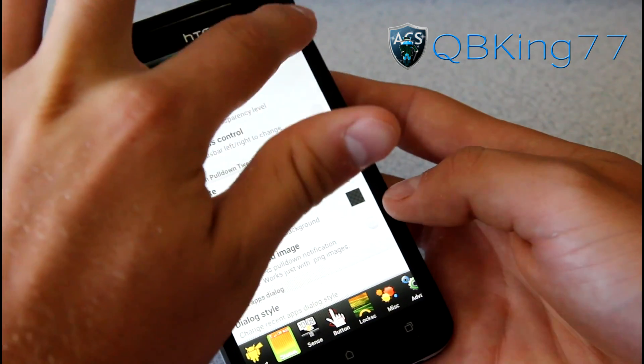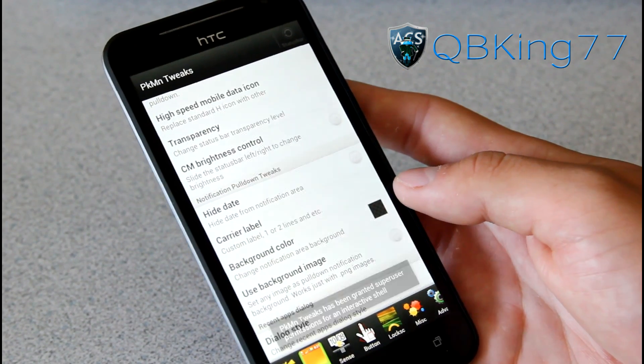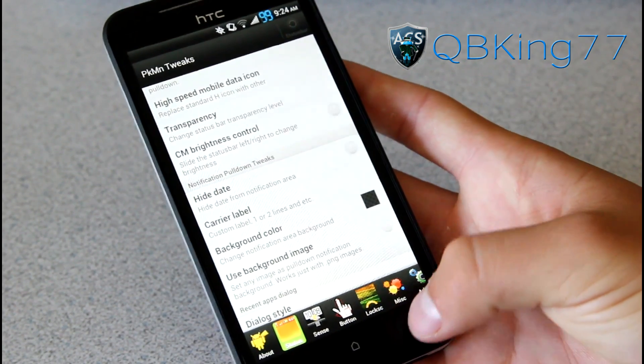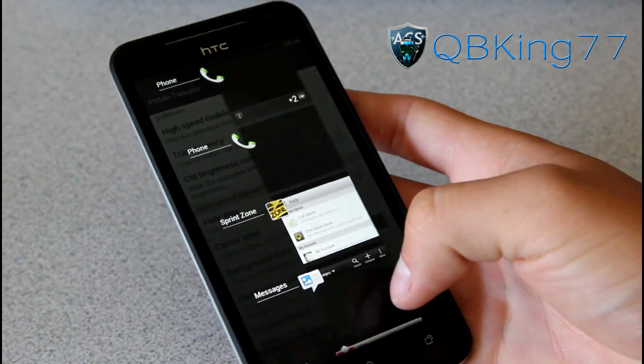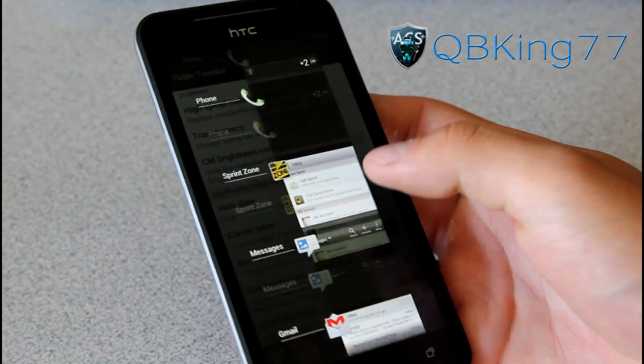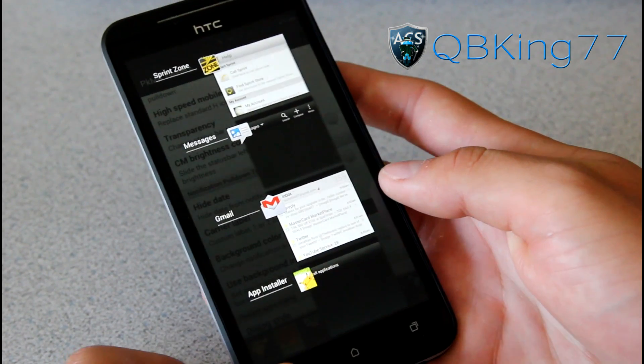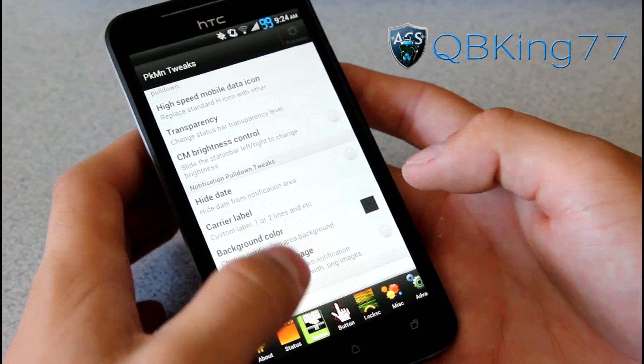For the recent apps, you apparently have to restart the status bar, so let's restart it again. When I go to my recent apps, you'll see it is Android 4.0 style now as opposed to the HTC style — I'm actually kind of happy about that, I do prefer this style. A very cool tweak. I didn't even know it had that.